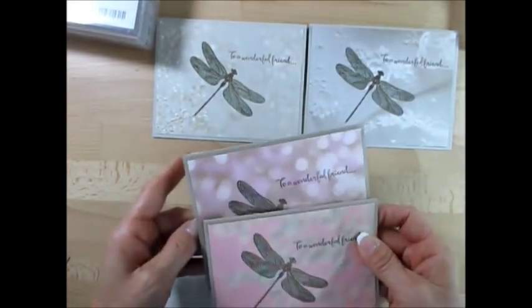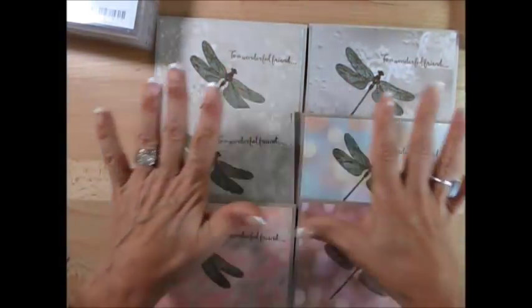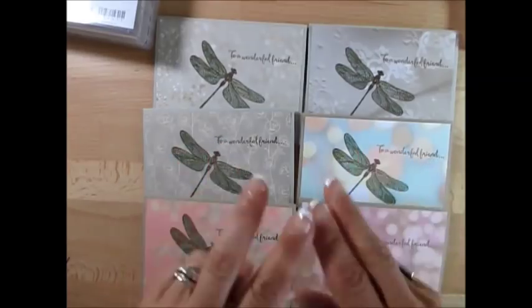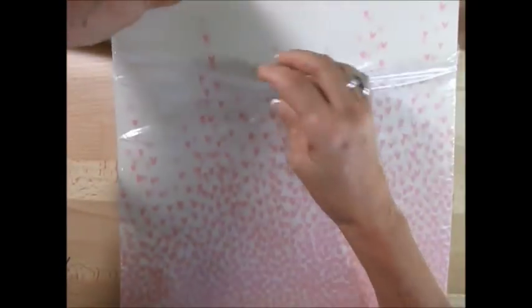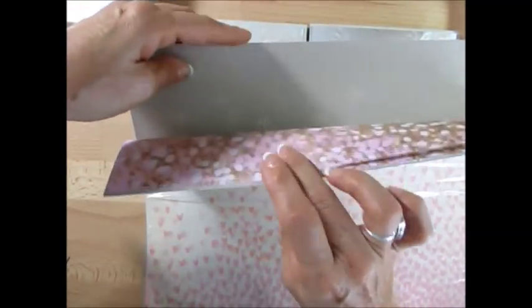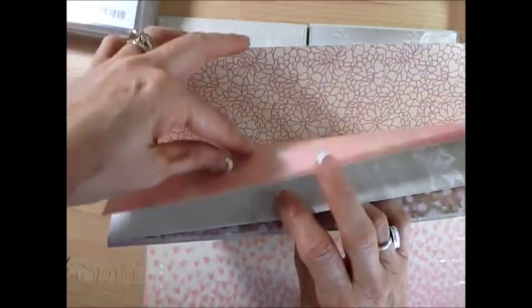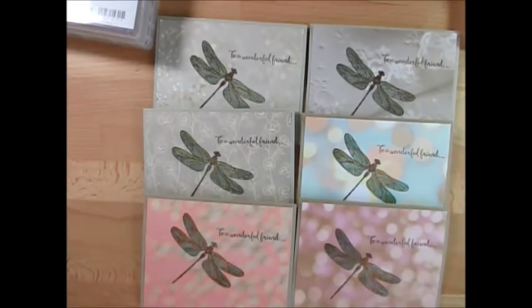So if you see here, this is one print — the sixth piece of paper. You get 12 pieces of paper but two of each print, and I'll show you all those colors. Remember, it's always printed on two sides. So you get this print and that's going to be the reverse. I absolutely love this paper — it's called Falling in Love, and let me tell you, I did fall in love with it.